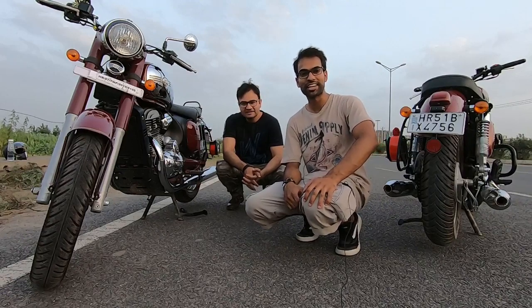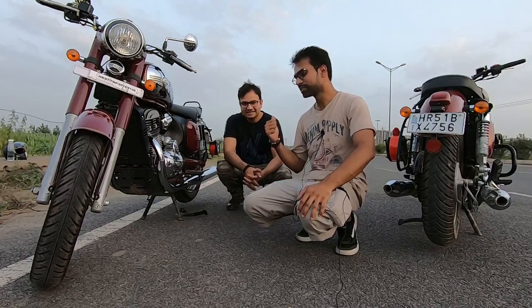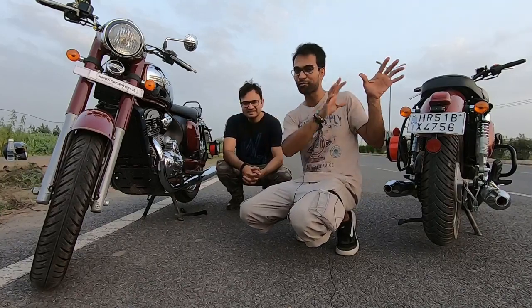What's up everyone? Welcome back to my channel. I hope everyone is doing absolutely fine. I am with Dhiraj Ji, whose video you saw yesterday — we compared the Jawa and Jawa 42.